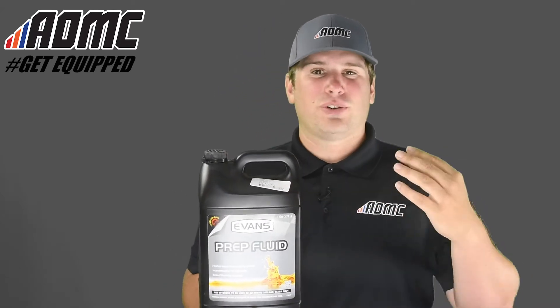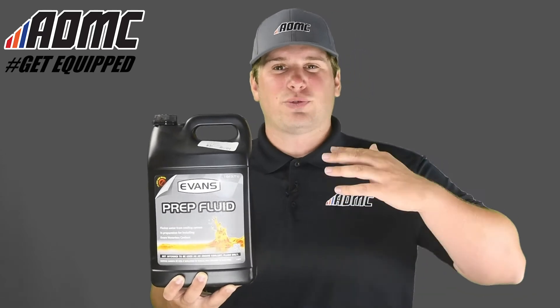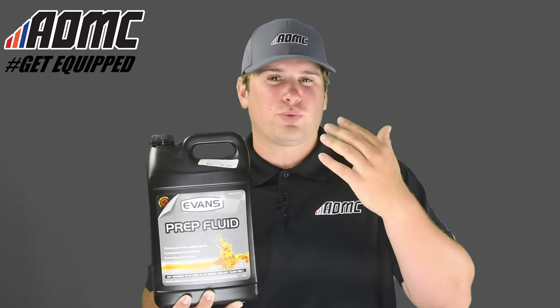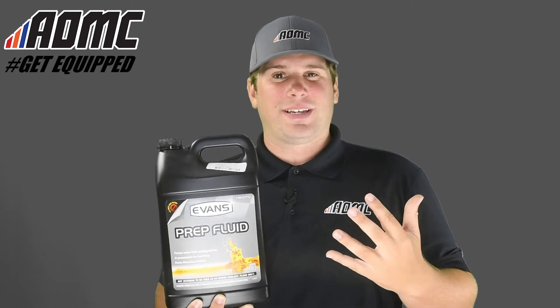An additional note: if you're using this on diesel engines, for instance in your truck, it's recommended that you use two gallons of prep fluid. One gallon is recommended for motorcycles converting to NPG Plus or NPG emission standards.